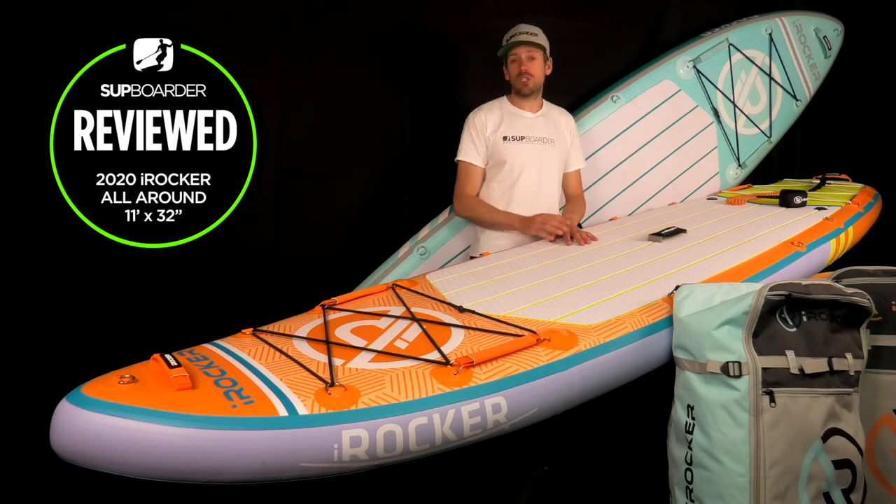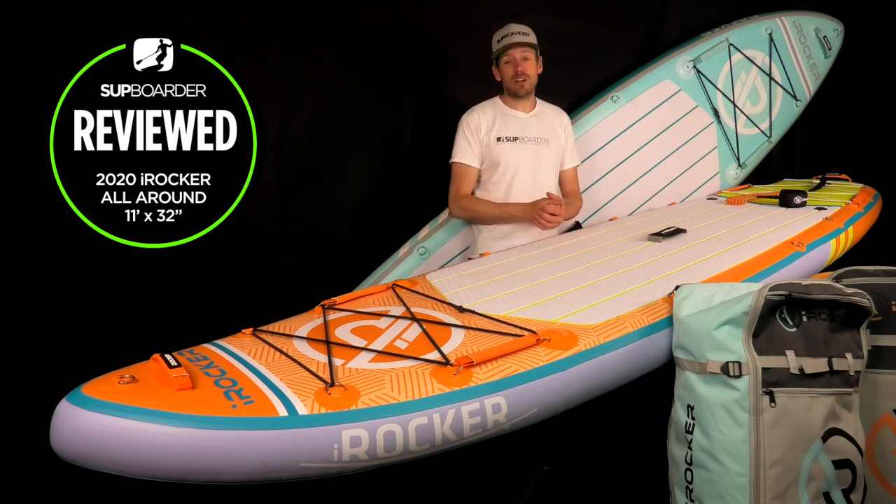Remember, some of the stiffest boards on the market sit around seven millimetres of deflection, and the most flexible sit around 26 to 27 millimetres.